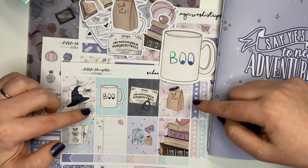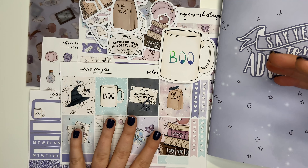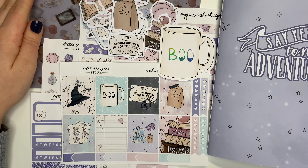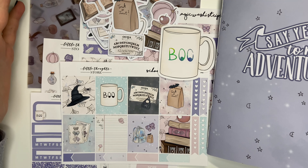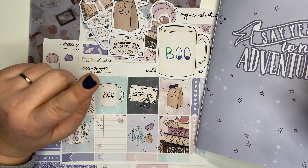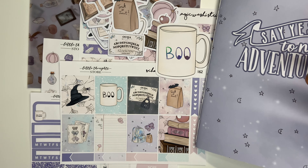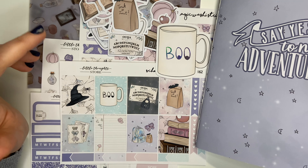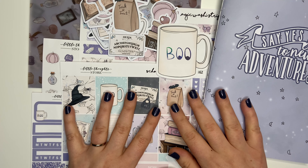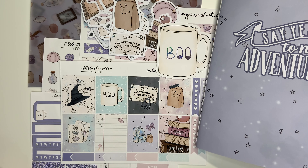I definitely think it's worth getting the add-on, particularly if you use full boxes in your planning. Think about what you actually use in your spread before deciding what to buy. This might be my last unboxing for a little while — particularly Little Thought Store kits — because I need to be careful with my spending, though there may still be hauls. I hope you enjoyed this video, and if you did, hit the subscribe button and come back for my plan with me when I eventually use this kit. Take care, bye!